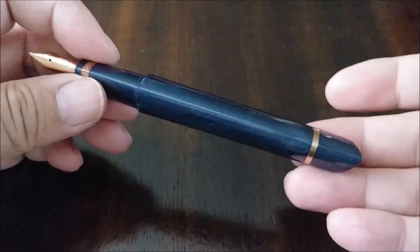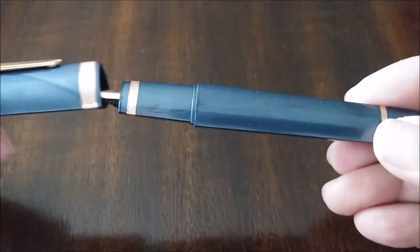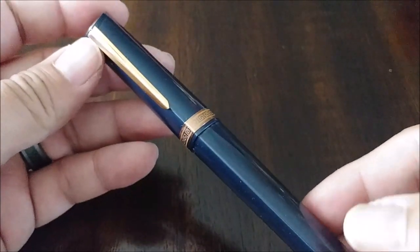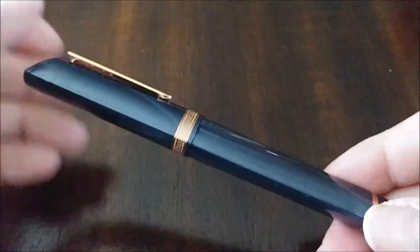And once again, it's the Omos 360 — the modern cartridge converter filler in blue cotton resin with the rose gold trim. Thanks for watching.